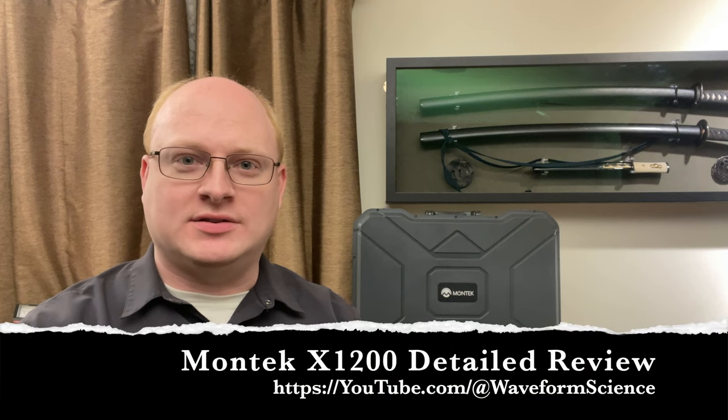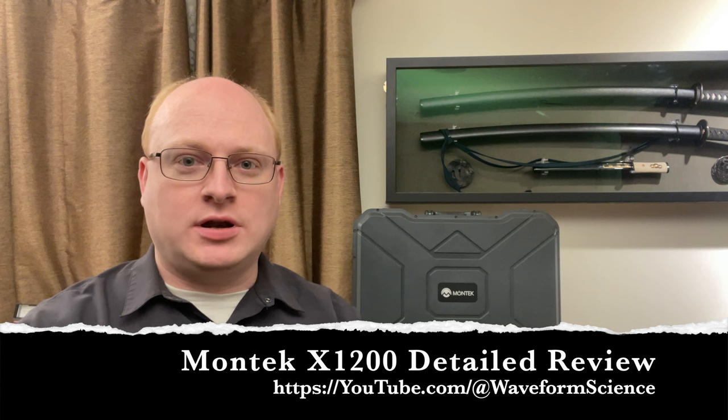Hi and welcome back to Waveform Science. I'm Jeff Hagen. Tonight we're going to look at something a little bit different. Montech has sent us an advanced prototype of their X1200 power station that will be coming out in the next few months or so. This is a 1200 watt hour lithium-iron phosphate device with a 2000 watt inverter where the design philosophy is a little bit different — really how many features can we stuff in the box, as opposed to a minimum feature set. So this is more of a premium type device.